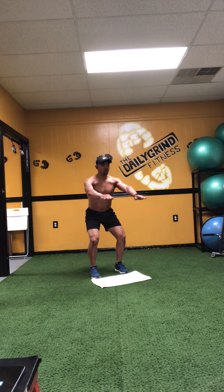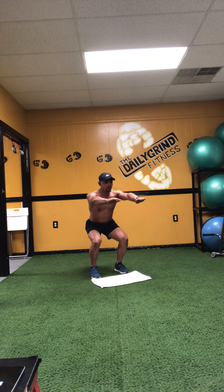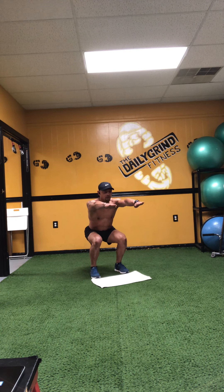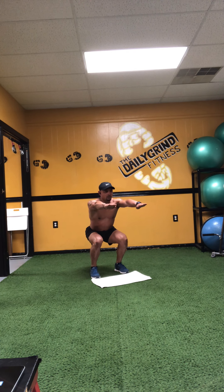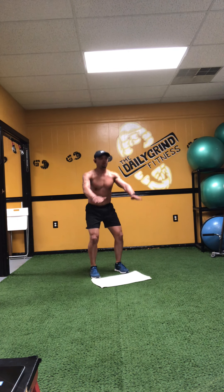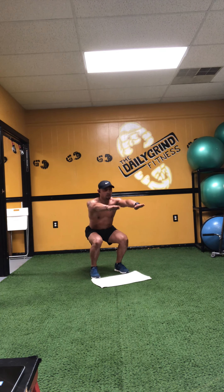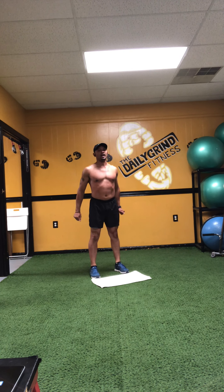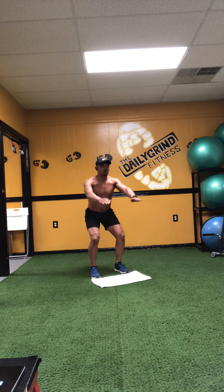Everybody ready? Begin — down and hold, back up. Nice straight arms, strong arms, suck that belly button in. We perform 10 reps of squats with a down-and-hold, counting up to ten.